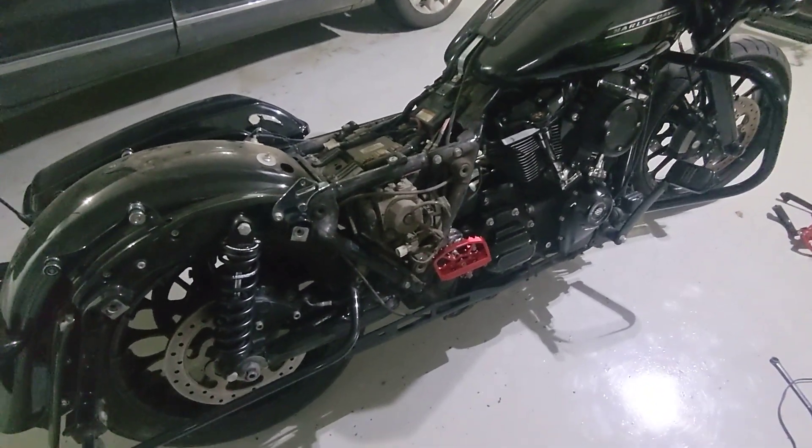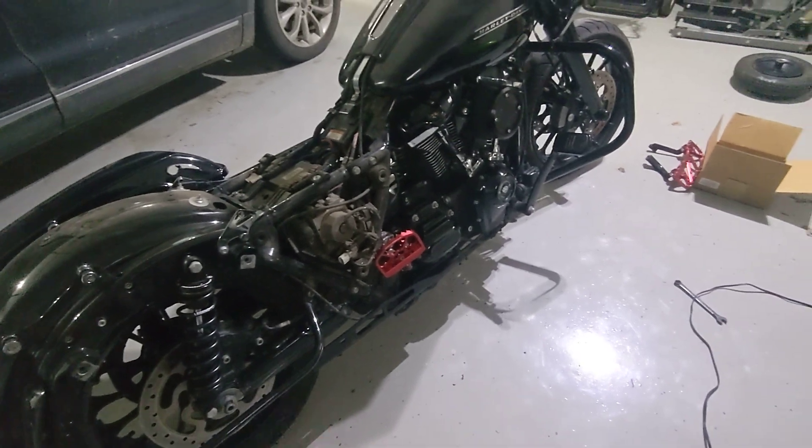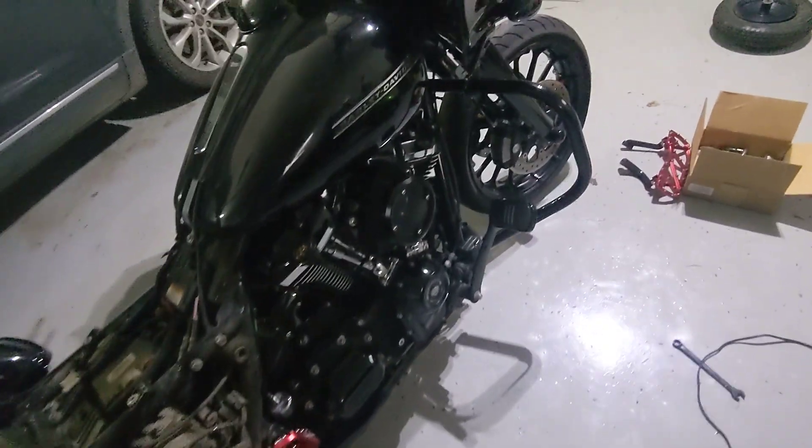I should get that all put back together tomorrow and get the new pipe on it. So we'll have some videos with the new Bassani pipe on there versus the big radius pipes for sound. I'm excited to show you guys.